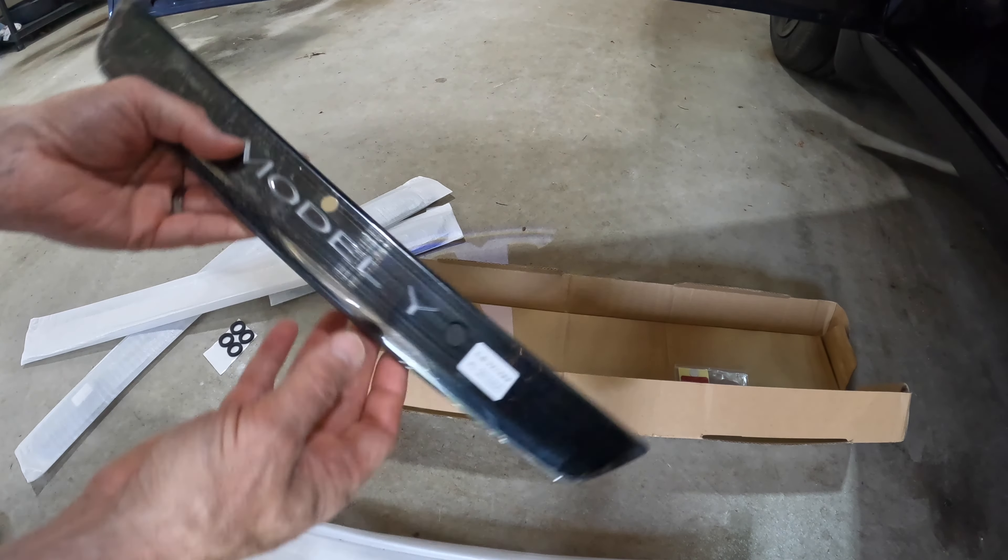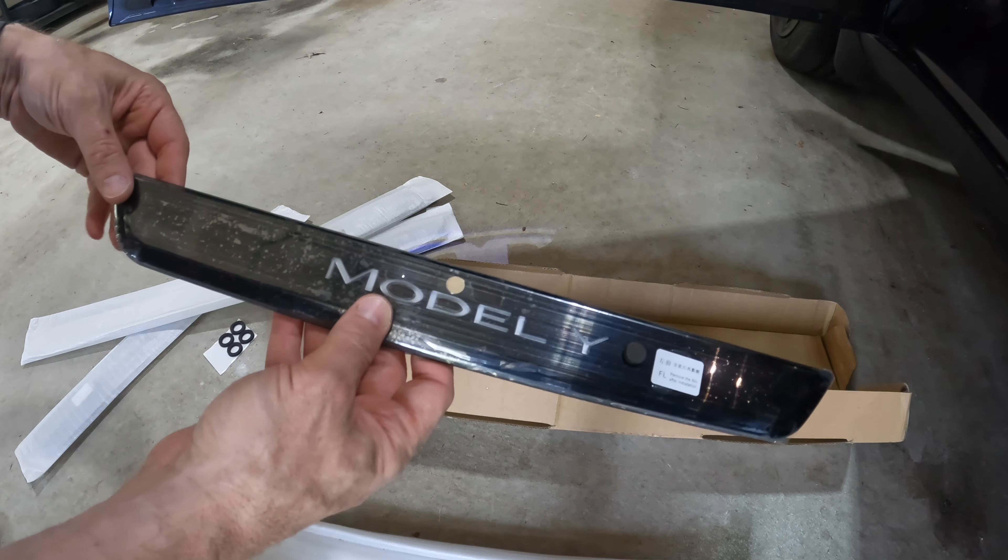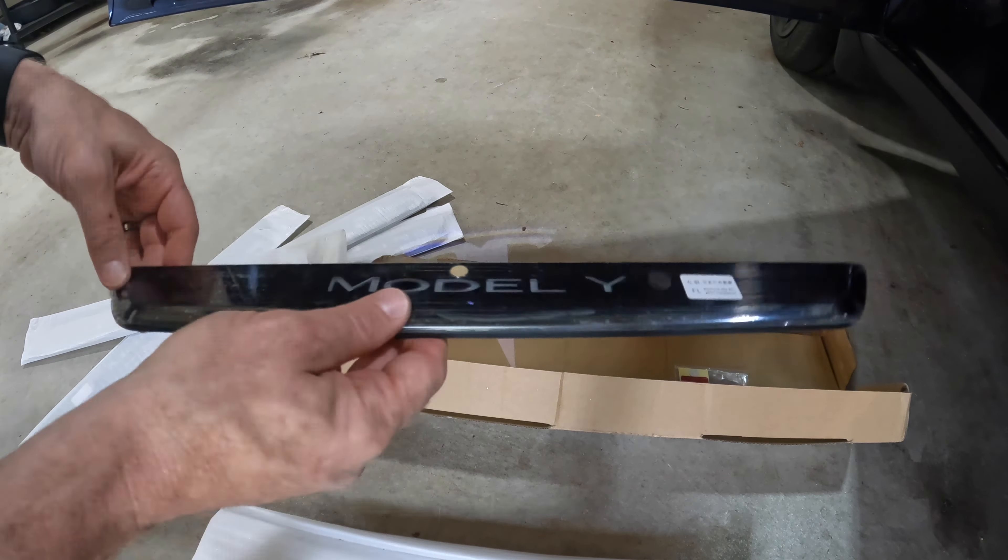Before you install these and get it all taped on there, you want to give them a test to make sure they're working. If you take one of the extra magnets they give you and put it over this area here, you can see that it lights up so you know that it's working. Okay, let's get to the install.